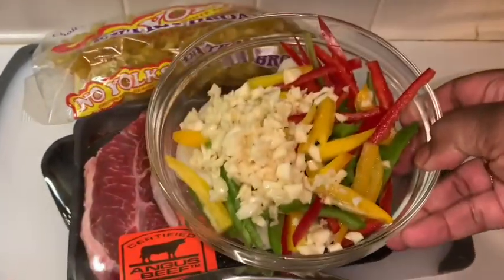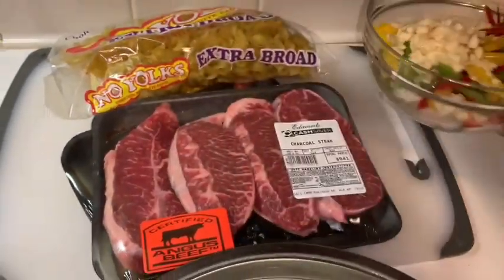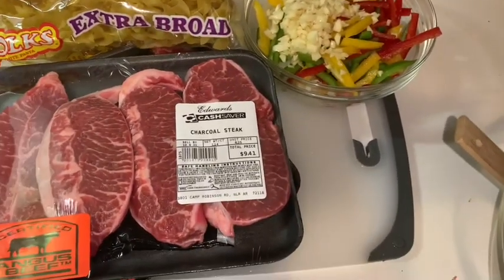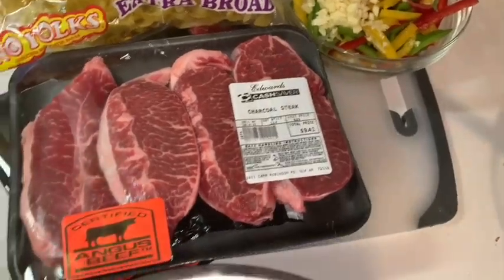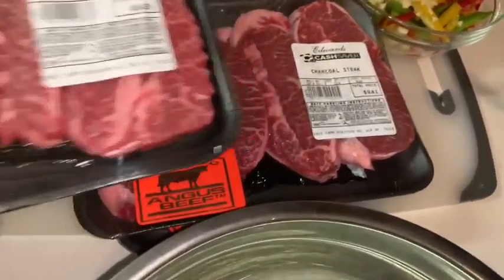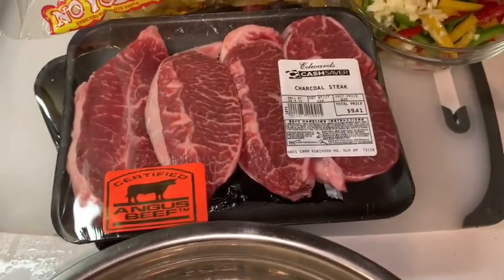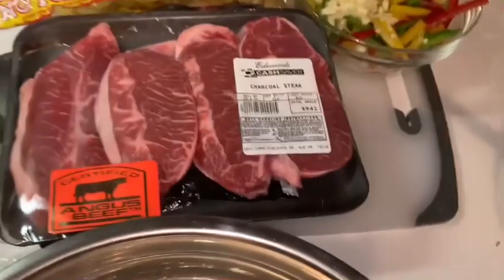I already have all of my veggies chopped up here — the bell peppers, the onions, the garlic, all the different color bell peppers. The onion is at the bottom, garlic's on top. I'm gonna get all this meat nice and cleaned and seasoned, then sear it, and then we'll put it in the oven and let it start doing its thing.